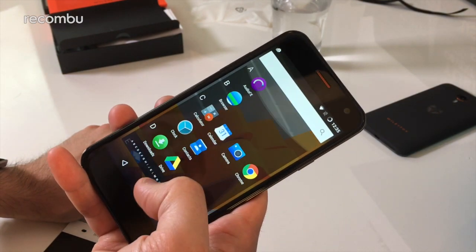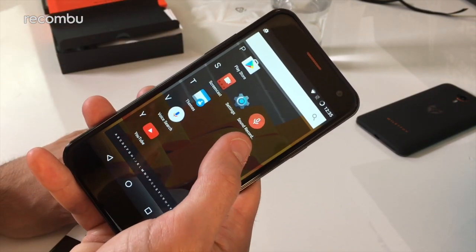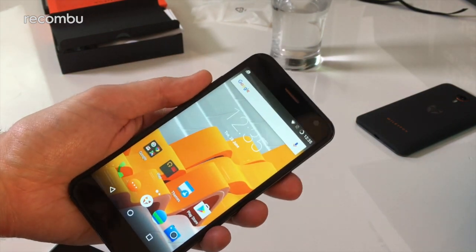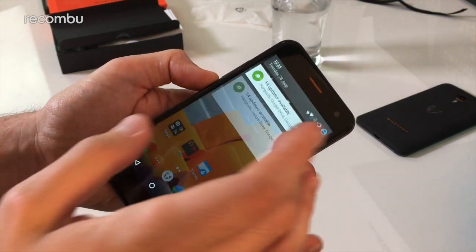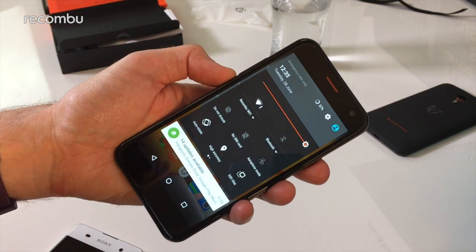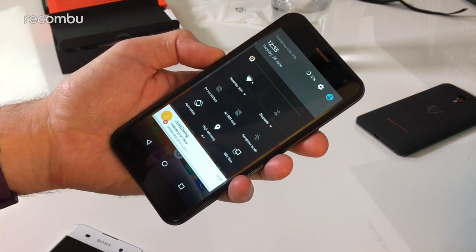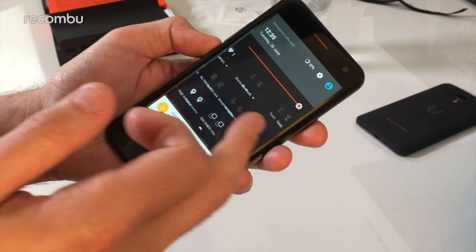Reasonably smooth going into the Cyanogen app tray — everything nicely ordered alphabetically. Cyanogen basically sits on top of Android OS and adds a few extra bonus features around security and customisation. It does look like Android at first glance. You've got your notifications tray, the usual shortcuts, and a screen brightness slider — though that doesn't seem to be doing anything right now.